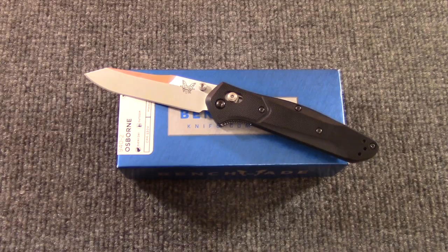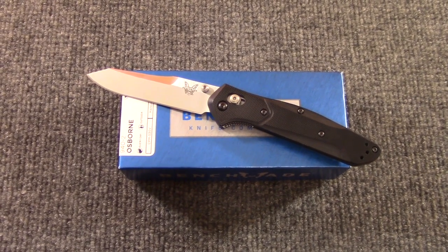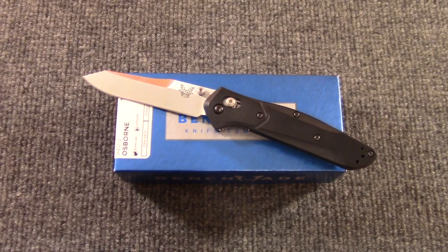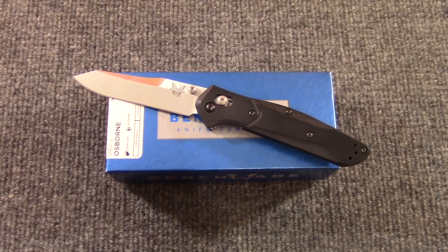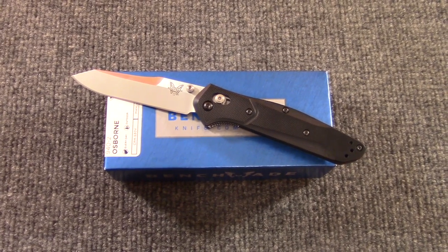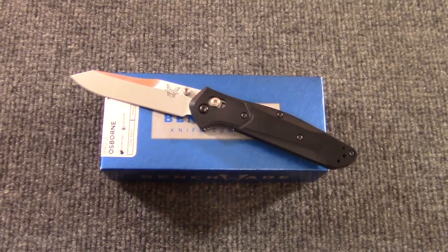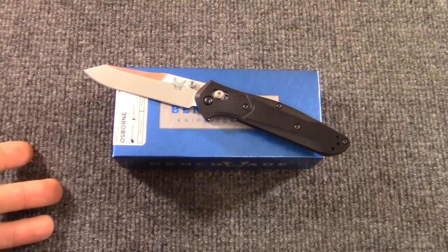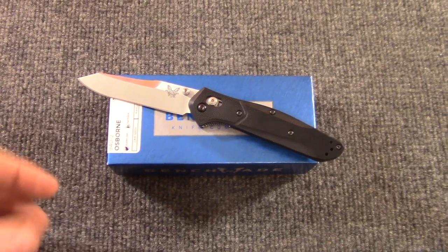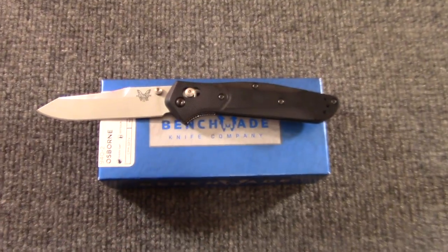It was a little frustrating. A lot of people were getting them before us — we were seeing on Facebook and Instagram, by the way join us on Instagram, we just started that account. We saw a lot of people posting these last week like 'check out my first production G10 940.' We pre-ordered it before Blade Show. Finally got it. We were able to check one out at Benchmade at Blade Show.